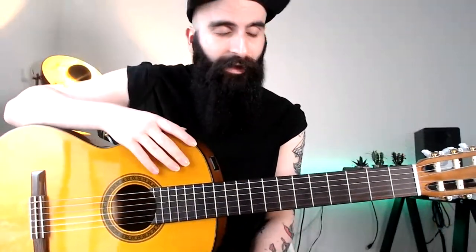I've got a nylon string guitar today — this is a Yamaha classical guitar. The reason why I've got this is because today's live is about Brazilian guitar. Brazilian guitar means that you should play, most of the time, classical guitars with nylon strings.